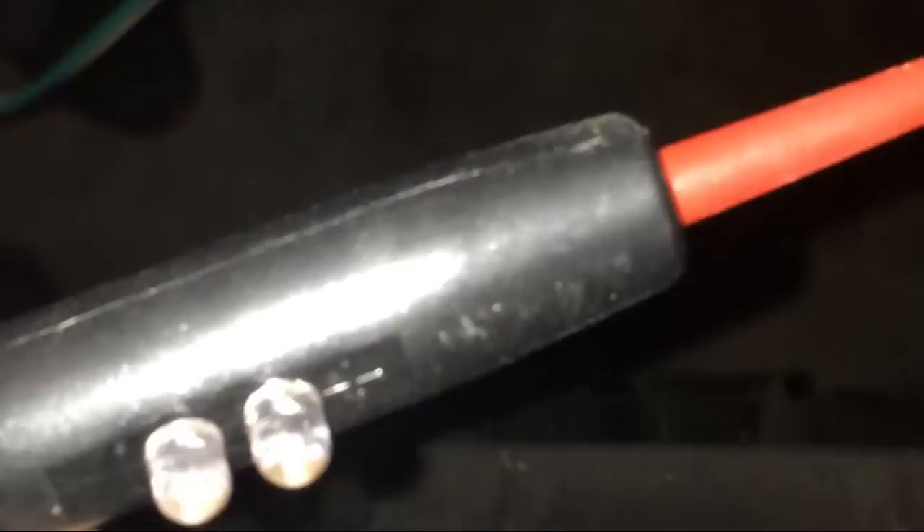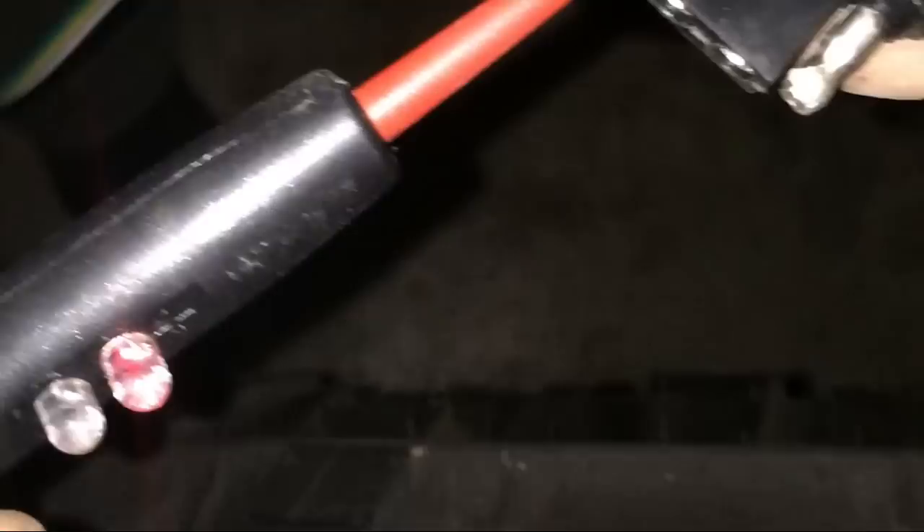I used a self-tapping screw to ground it out. Now I'll show you how to test the plug — I've got the test light plugged in. With the left blinker on, the yellow wire blinks. The brown wire is your running light and my test light runs solid on that. The green wire is your right blinker and it's blinking solid. And the white wire is your ground — the light comes on there.